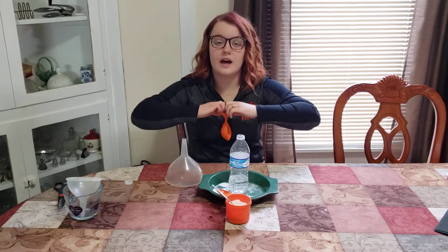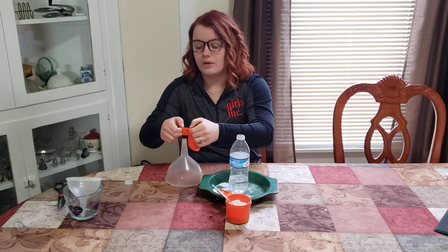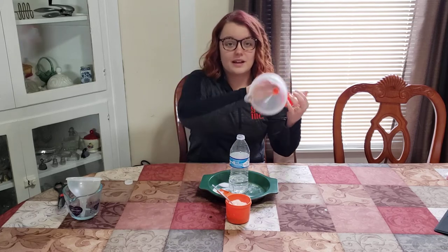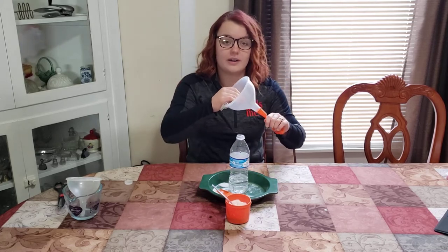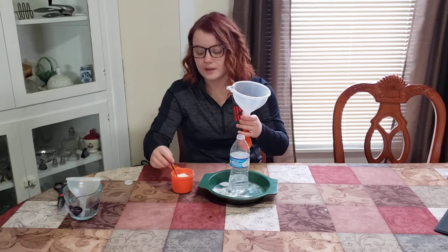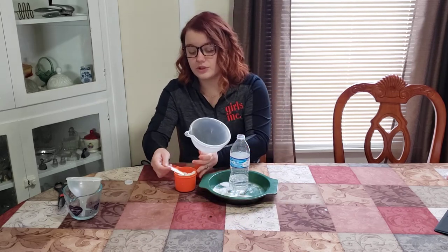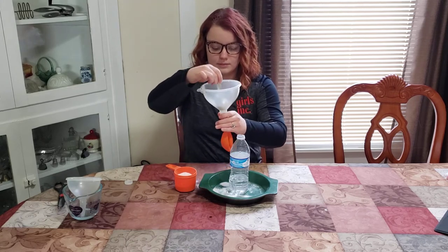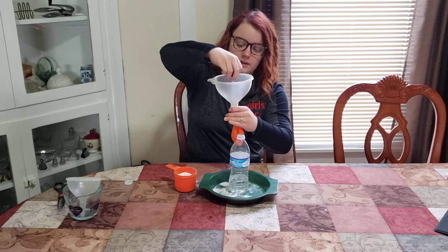Next you're going to want to fill your balloon up with two to three tablespoons of baking soda. When using the funnel for the balloon, make sure the end piece has enough room to let the baking soda powder run through so it doesn't get stuck. I'm going to do two tablespoons and help it along.